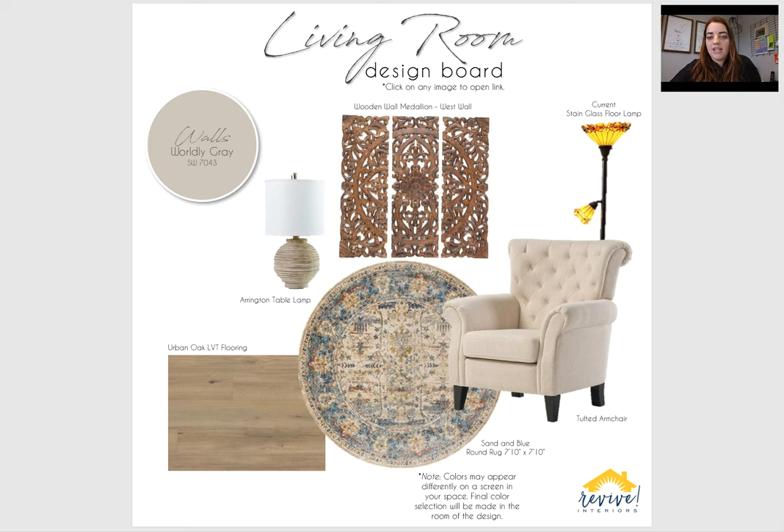Here is the living room. As I mentioned before, you have a lot of artwork that I think will work really well, so I've just been putting in some bigger pieces to fill up walls, then we can fill in with your smaller pieces. But above the loveseat, I have this wooden wall medallion — very traditional feel, but will pair really nicely with everything else that we have going on.